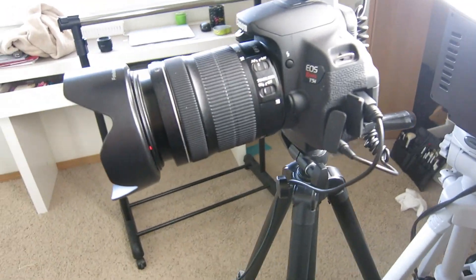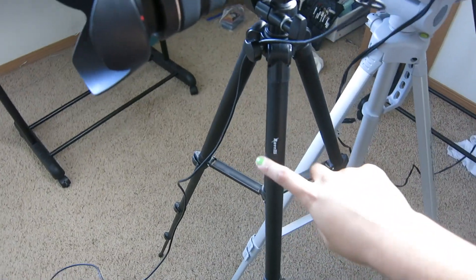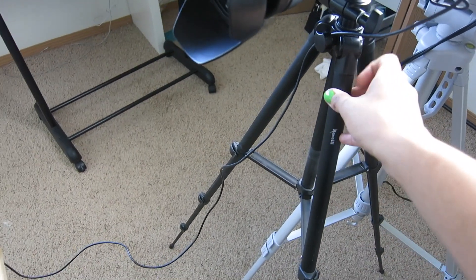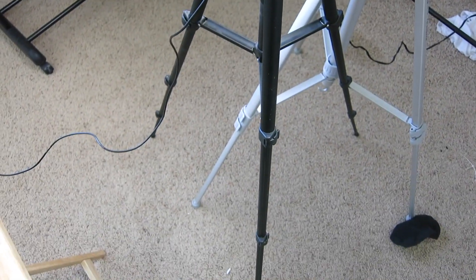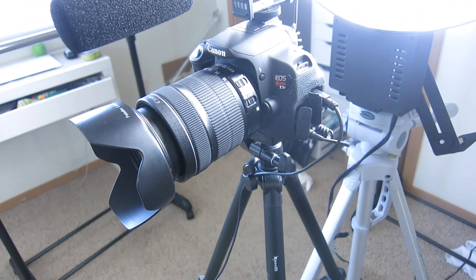Right here is my camera, and it just sits on this really cheap tripod. This tripod was really cheap — not even 10 bucks off Amazon — and it holds my camera really nicely. It looks cheap and it's very flimsy, but it does the job. You really don't need to get a fancy tripod, honestly.